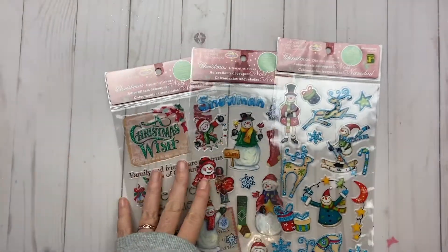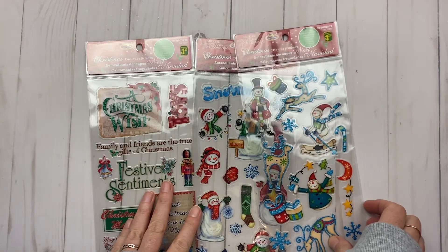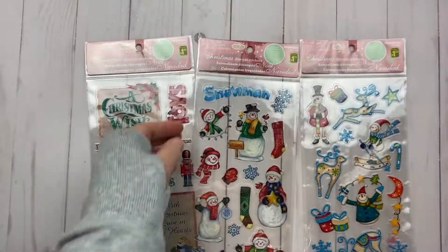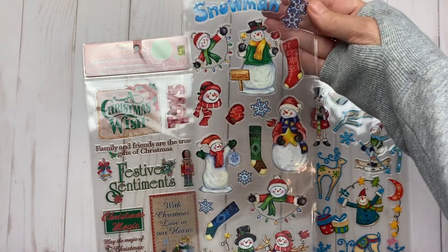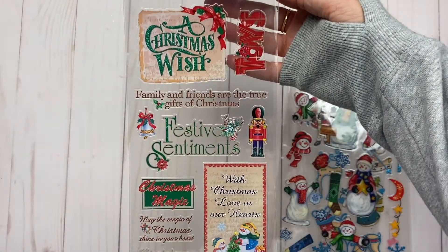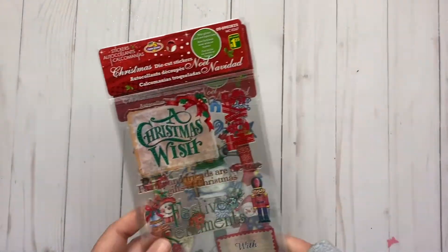I got three different sticker sets as well. Look how cute — this one has a lot of blue in it, then you have that one, and this one is more of a traditional style. They're pretty — great to put on cards or different things, just like regular stickers.